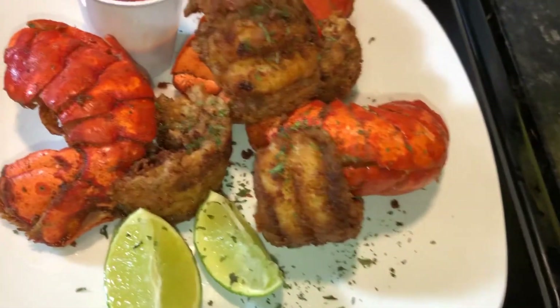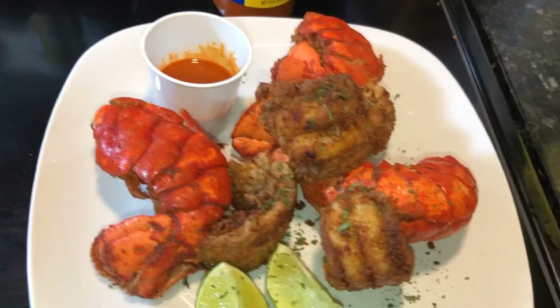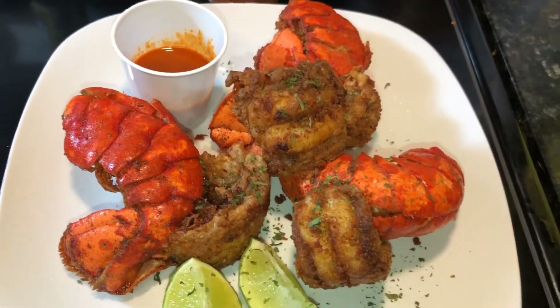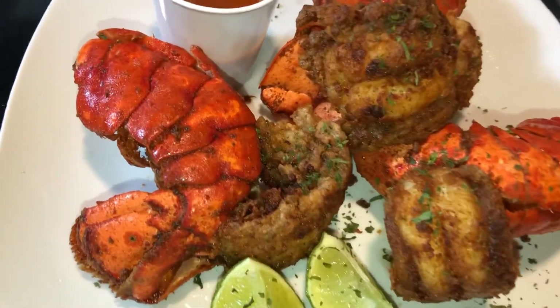Look how pretty the lobster looks! Thank you so much for always watching my videos. If you're new to my channel, please don't forget to subscribe. Thank you so much. God bless you all. See you guys on my next video. Bye.